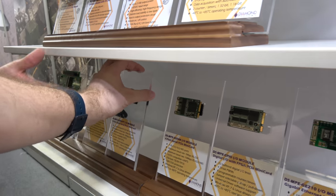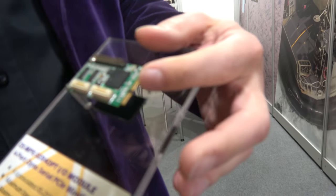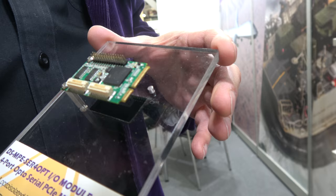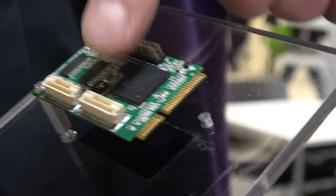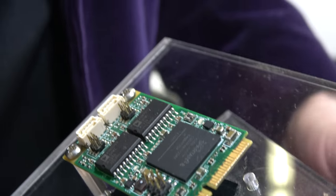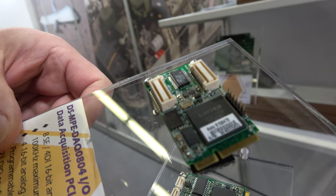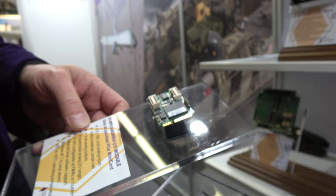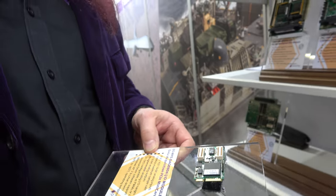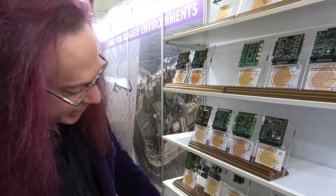Diamond Systems also makes PCIe mini cards adapted for industrial I/O. One has four serial ports with multi-protocol support and latching connectors for ruggedness. Another is a CAN module with two isolated CAN ports, great for industrial applications. There's also an analog I/O mini card with A-to-D, D-to-A, and digital I/O all on one mini card — again using a Lattice FPGA with a PCIe Express core inside, making it really useful. They also have Ethernet and digital I/O mini cards.